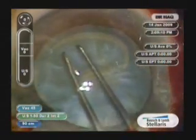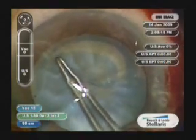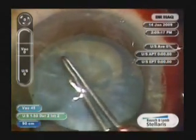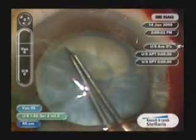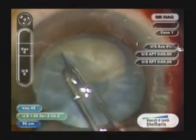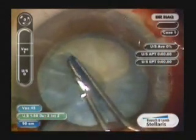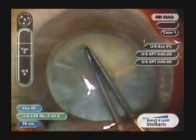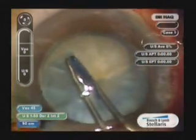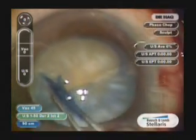It is essential to grab the capsulorhexis close to where the tear is directed and to pull backwards away from the tear area — you will find that the rhexis will then start turning in. It is better to grab closer to the area of the tear juncture.